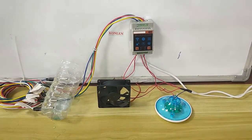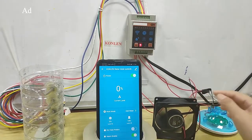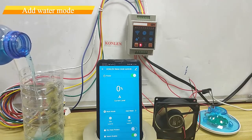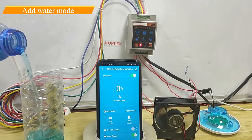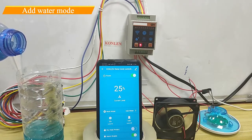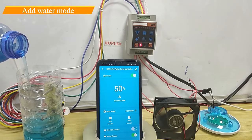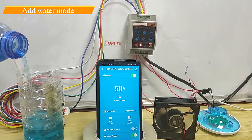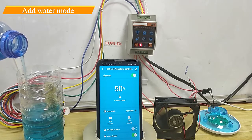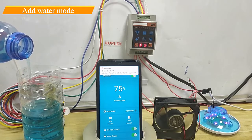Start water pump to add water. Adding water — now at 45%, 50%. Alarm.